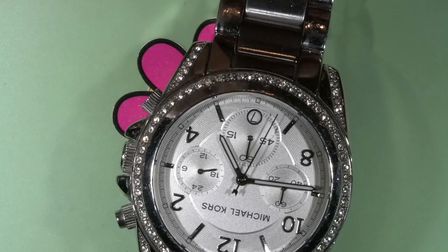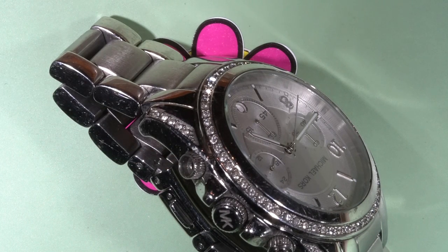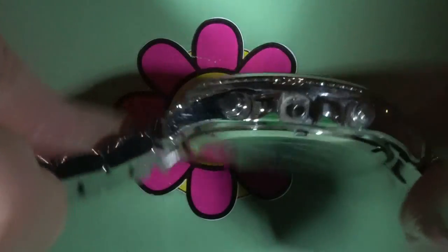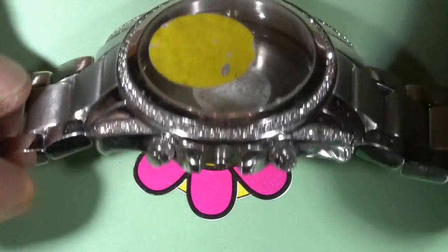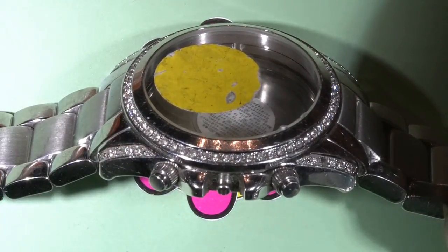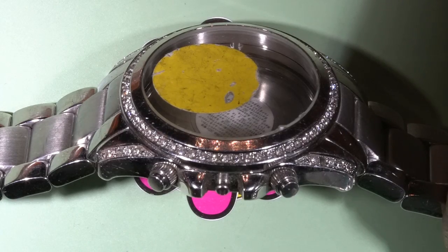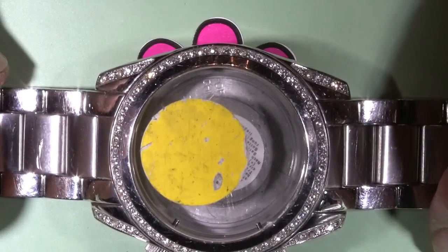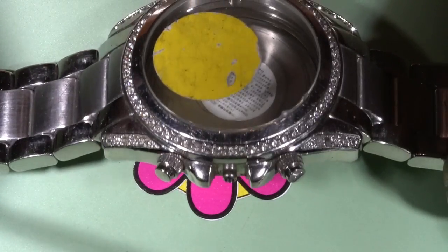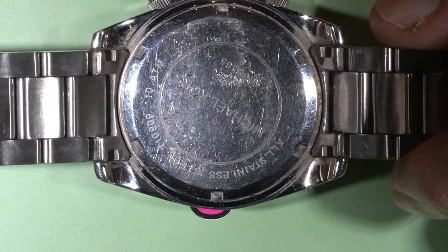There is a reason to fix this watch by installing this pusher or button. To do that, I will use a button from an abandoned case of the same watch — no movement inside, nothing — but there are buttons. We will remove one button from this watch and install it to the other watch. So we will go through two procedures: one is removing the button and another is installing it. Two lessons could be learned.